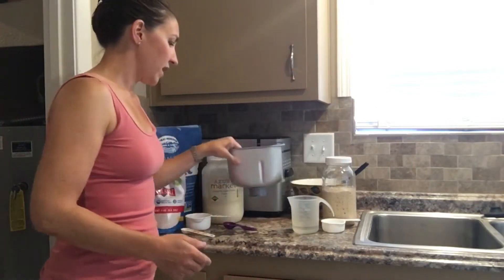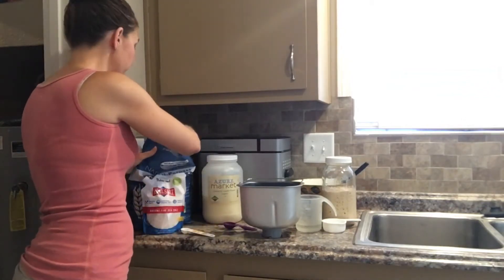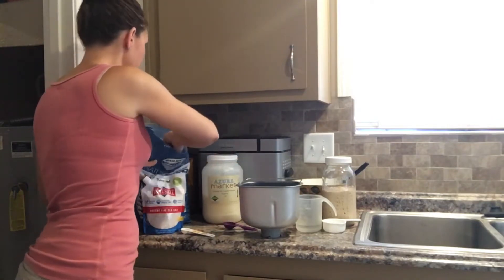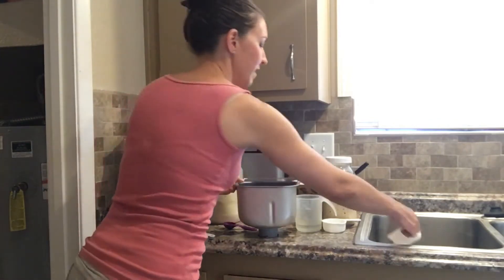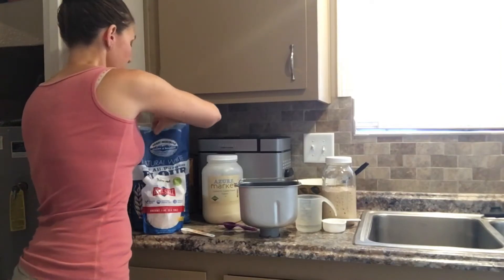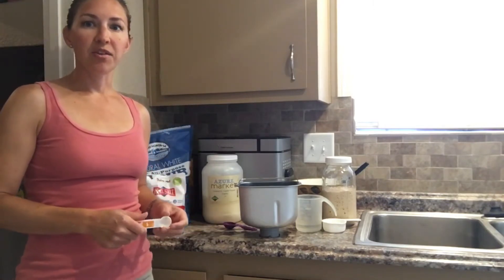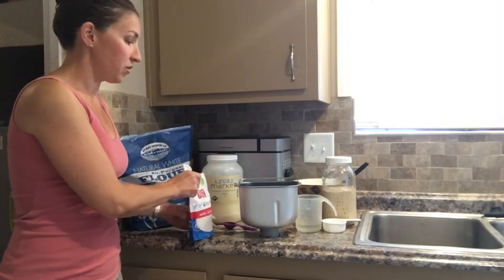The first thing we need for tortillas is flour. We'll take two cups of flour, and I am going to use my bread machine because it makes the kneading much easier. We have two cups of just regular flour. You can use an all-purpose flour, you can use a whole wheat if you prefer. The flavor comes out much more mild if you use a regular white flour. I do use unbleached.